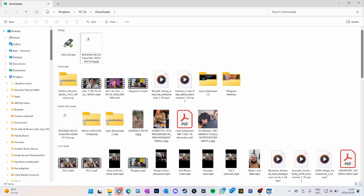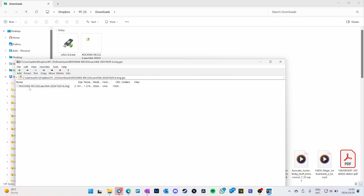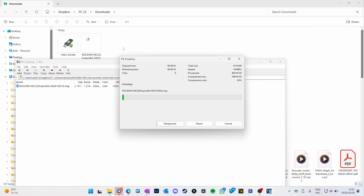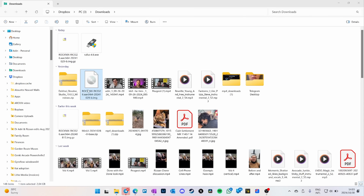If 7zip still doesn't appear, restart your computer. Then drag the file into your downloads folder — it's extracting. Close 7zip and you'll see the rocknix.img file.